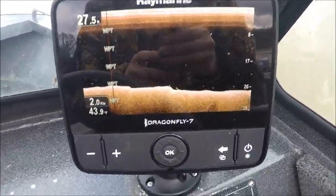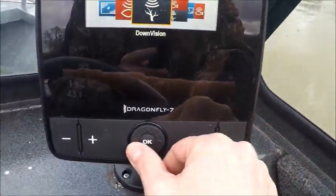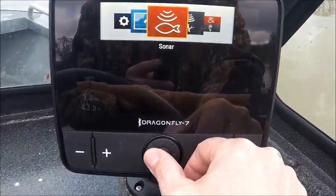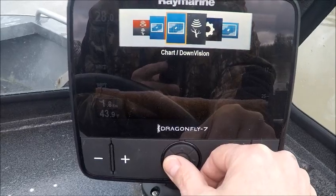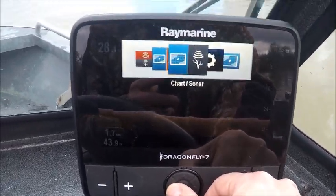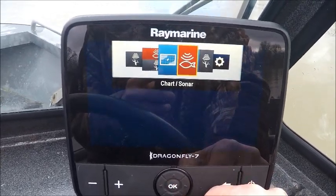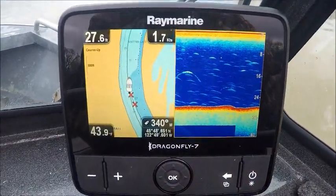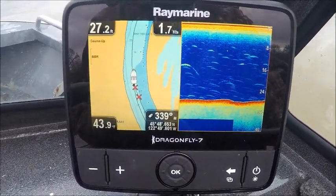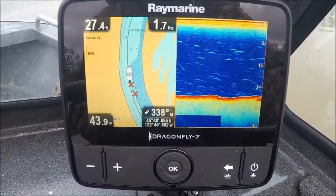When I'm in the boat, I usually like the split screen. Split screen: chart and sonar — so I can see the depth of the water and the chart shows you the channel.